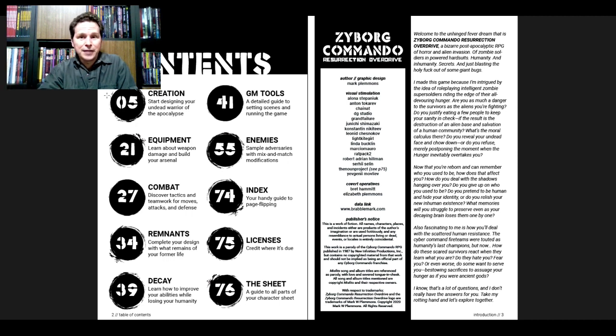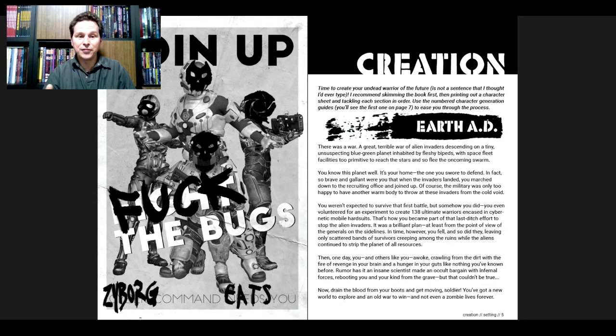Then the second paragraph says 'I made this game because...' and then it turns into this tidal wave of questions, finishing off with 'I know that's a lot of questions and I don't really have the answers for you — take my rotting hand and let's explore together.' Very cool. There are all kinds of references in here, not just to Barbara from Night of the Living Dead but to the Misfits and a variety of other things. There's a little bit of parody going on and a whole lot of fun.